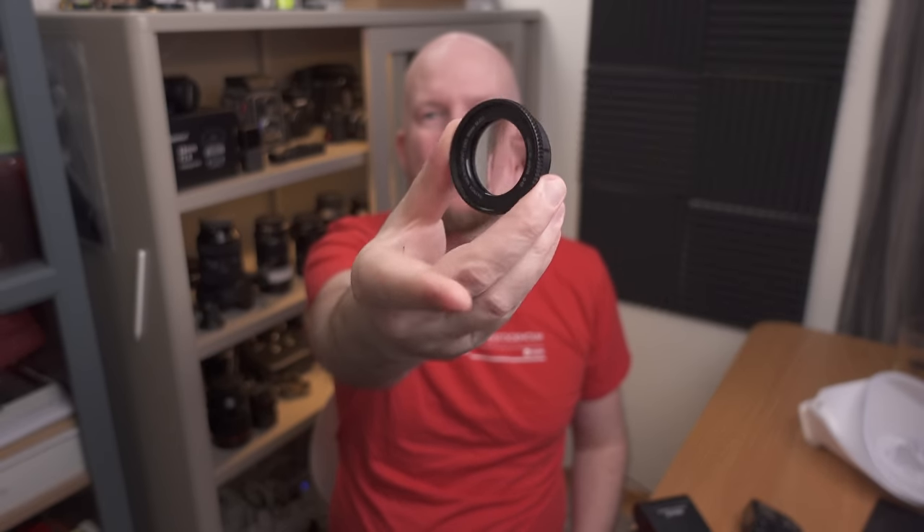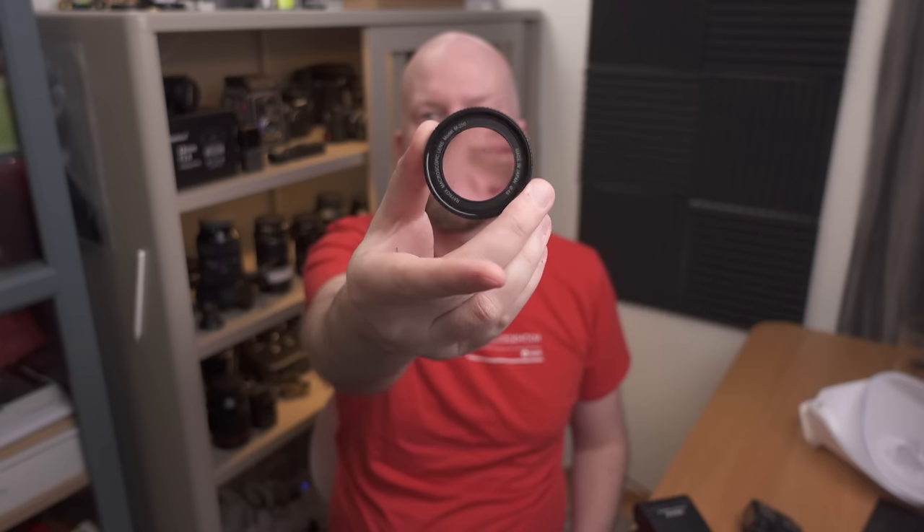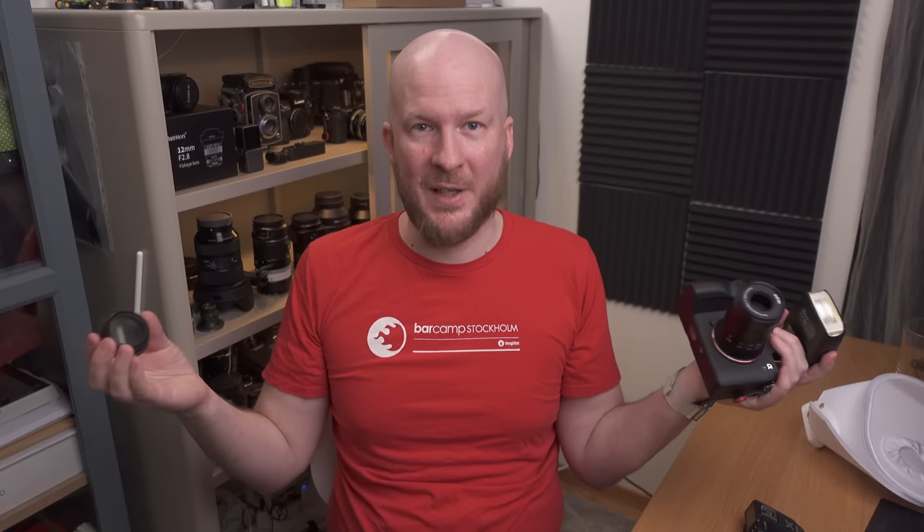Another item I must mention is the Raynox DCR-250, which is basically a small cute magnifying glass that you can put in front of any telephoto lens or macro lens to get more magnification. For example, putting it in front of my Laowa 85mm immediately gives a lot more magnification. You can also put it on a regular kit lens to get more magnification and turn telephoto lenses into macro lenses. It's around $70 and a great tool to have in your macro photography bag if you don't have a macro lens or want more magnification.